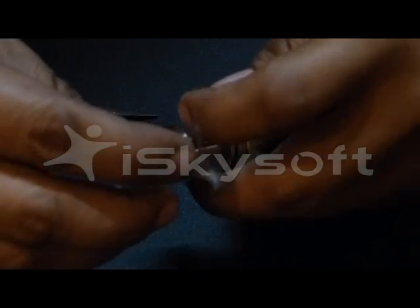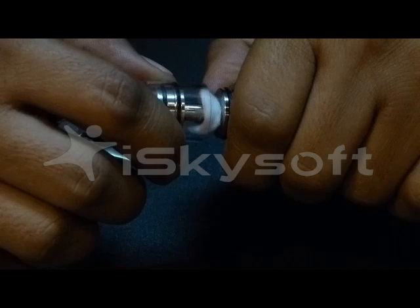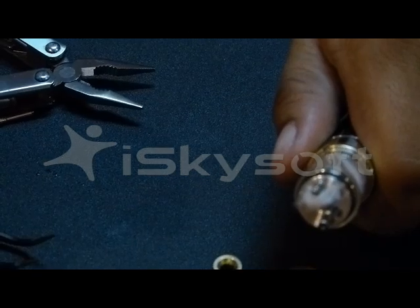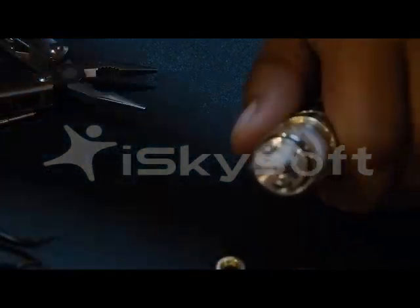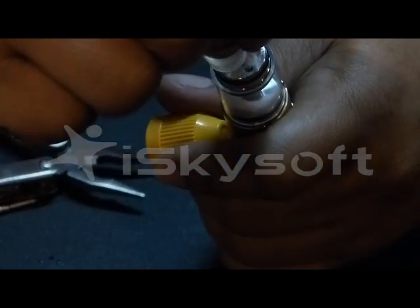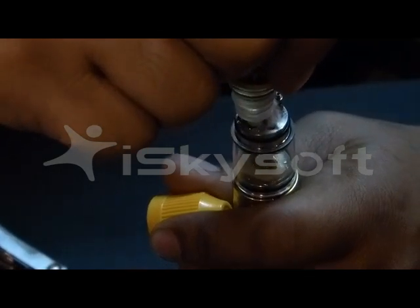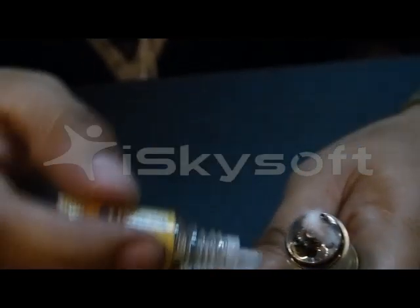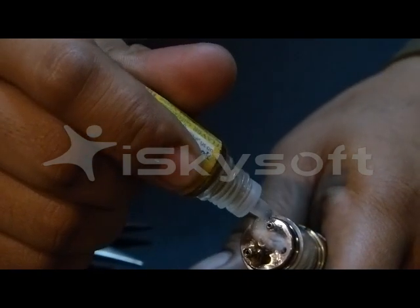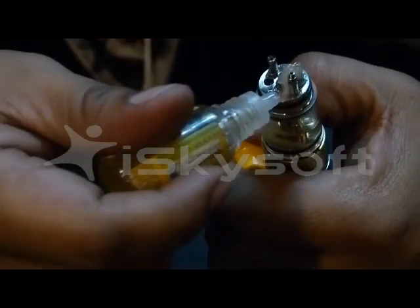We will be slowly and surely plugging in the Pyrex. There you go, now it's in. And then we will be putting in the juice on the other juice well. We are plugging in the juice now in the juice hole. Put some juice as well in the coil on top, right in between the positive and negative poles to ensure that it is properly lubricated.